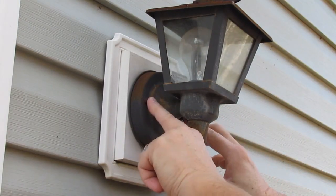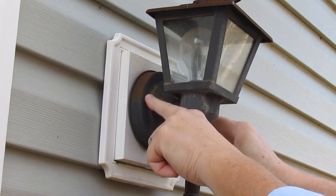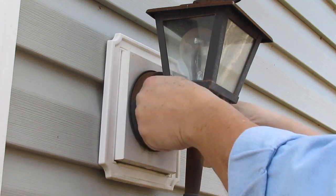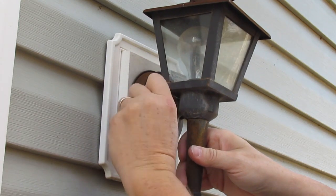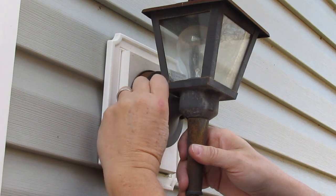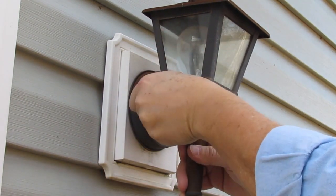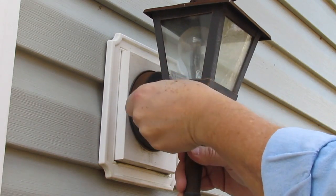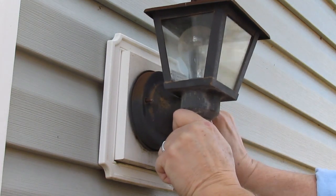Now most all of your light fixtures are going to have either a couple of knobs or a couple of screws right here that you've got to take off to get the fixture out. This one is pretty old. Fortunately for me, they're not rusted. If they're rusted, you might have to take a pair of pliers to them. If you want to salvage your bulb, now's a good time — before you take the fixture off — to take the bulb out too, because a little jostling around sometimes will break the filament.